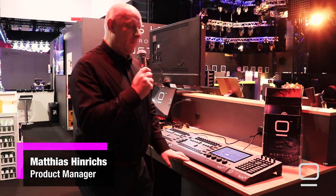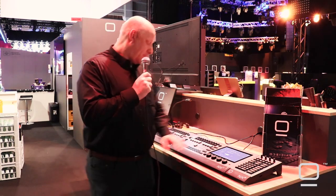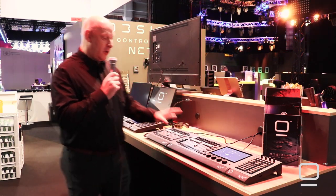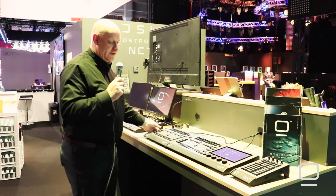Welcome to the Obsidian part of our booth. We have here the NX-1, the NX-K, and the NX-P. We're launching these here — three different devices.